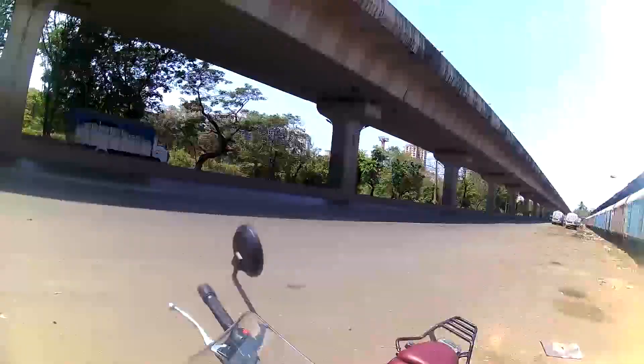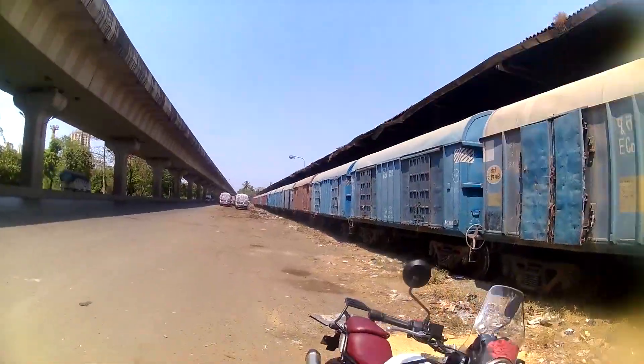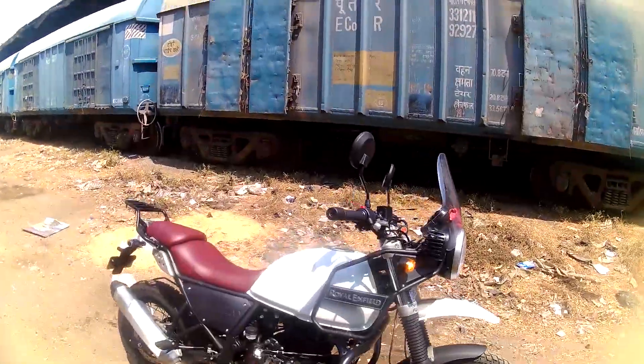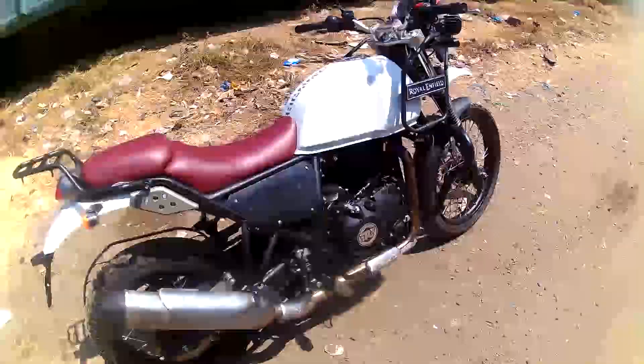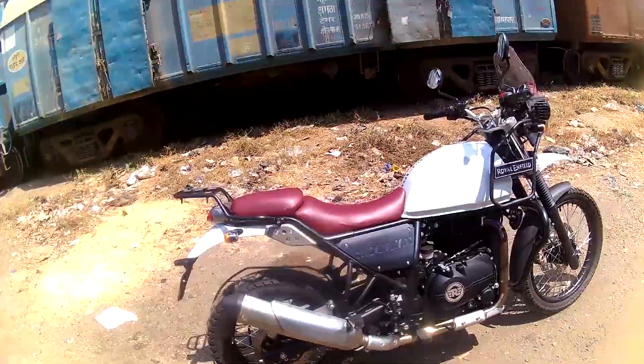Ladies and gentlemen, this is what my Himalayan looks like. I'll just turn the ignition off. So, this is what my Himalayan looks like.